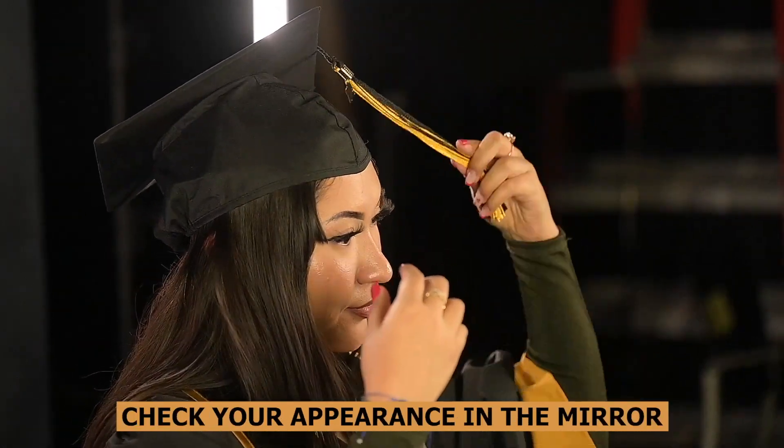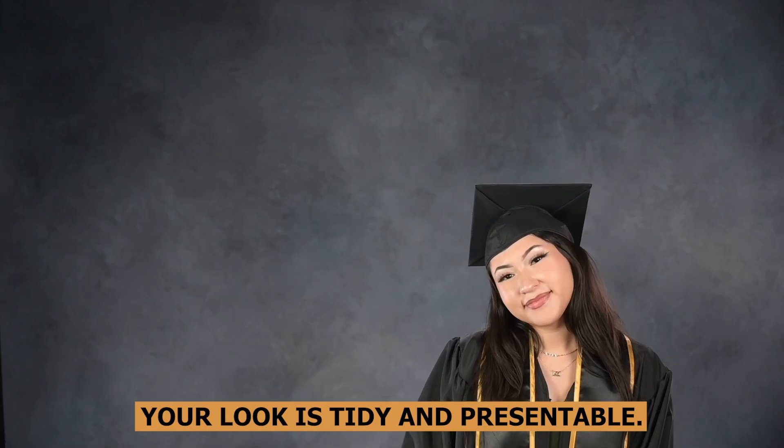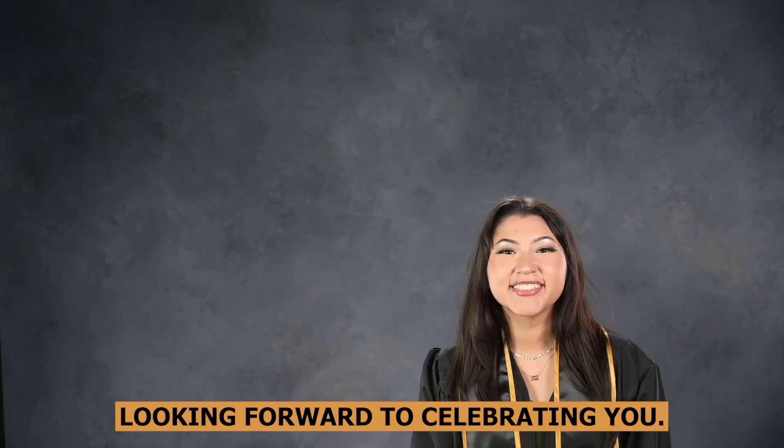Take a moment to double check your appearance in the mirror and ensure your look is tidy and presentable. Congratulations graduates, looking forward to celebrating you.